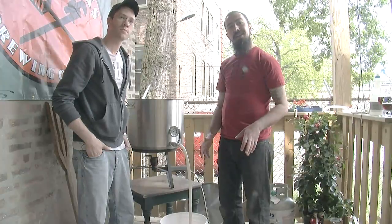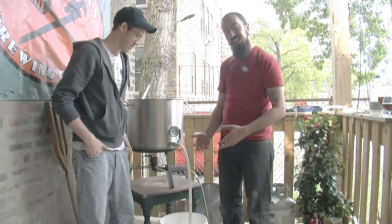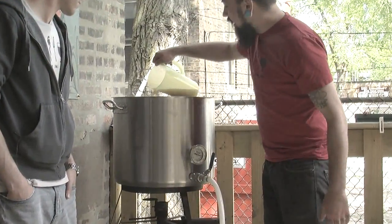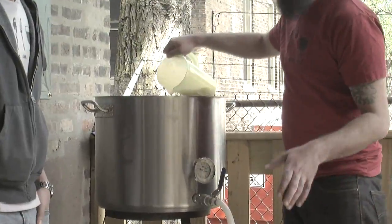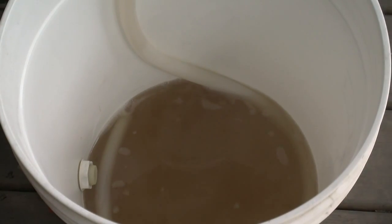Right now we're going to start what's called vorloffing. That's a fancy way of saying we're going to recirculate the wort, which is the sweet liquid we've created. The purpose is to slowly filter this liquid and put it back on top so that the grains act as a filter, giving us a really nice clear product.